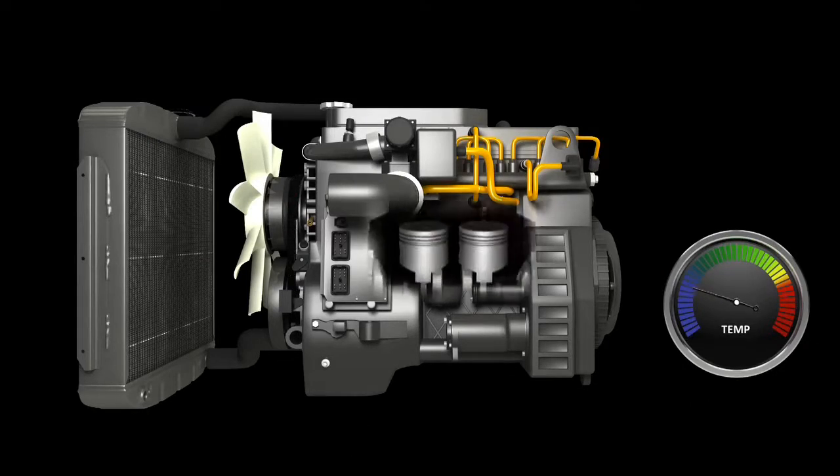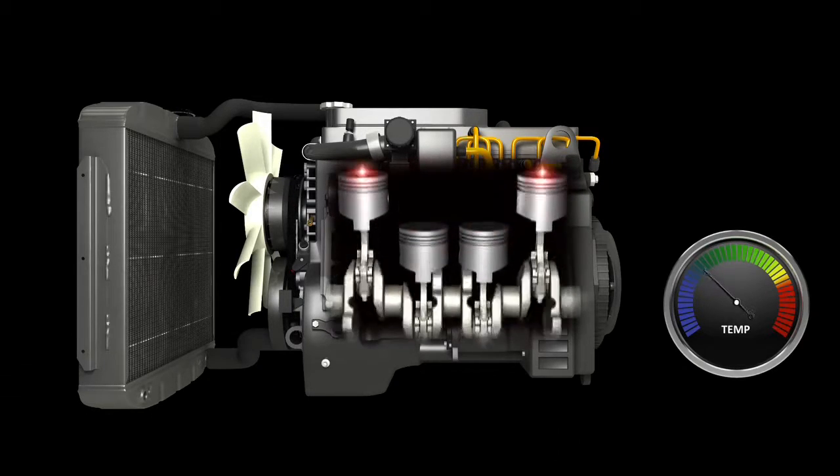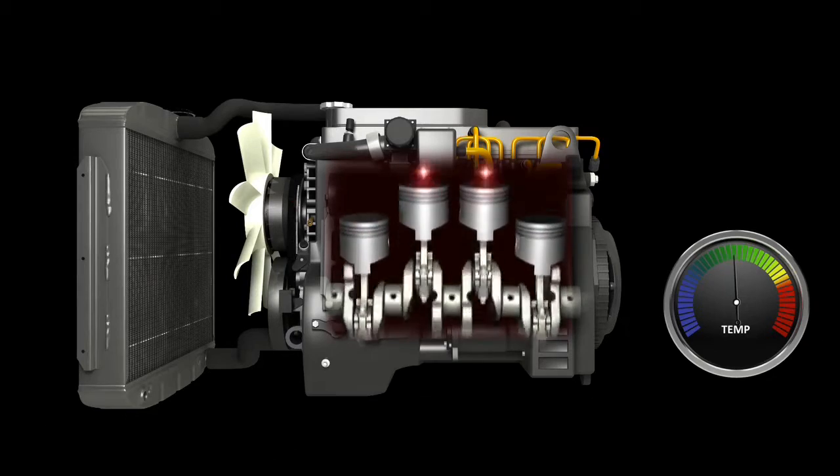As the engine is running, chemical energy is transferred into heat energy — fuel into combustion. Some of the heat generated is used to operate the engine, some of it is vented through the exhaust, and some of it is absorbed into the engine's core. It is the heat that is absorbed by the engine that can be problematic, and the cooling system exists to manage this heat.